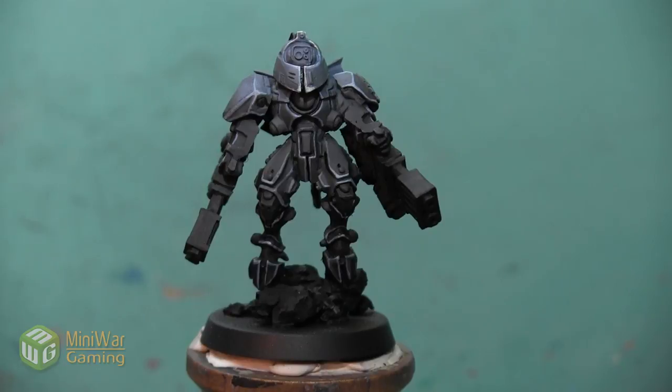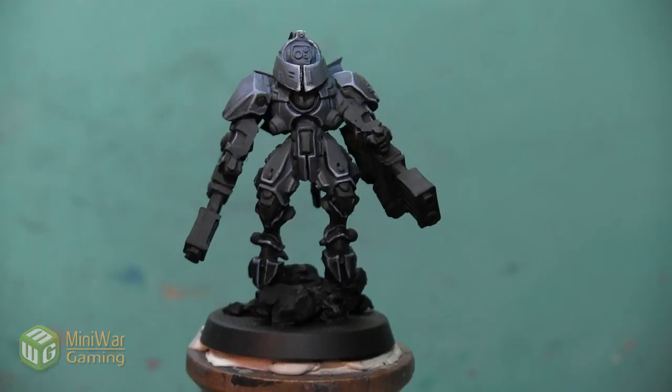Thank you so much for watching. If you'd like to see more how-to videos, I have another one where I do some basing on a Commander Sorsha model in the Mini Wargaming Vault — link down below in the description. If you don't already have a vault membership, click the link, sign up for a seven-day free trial, and get access to my video as well as hundreds of other videos in the Mini Wargaming Vault. Go ahead, click the link, start your free trial, and happy Wargaming!